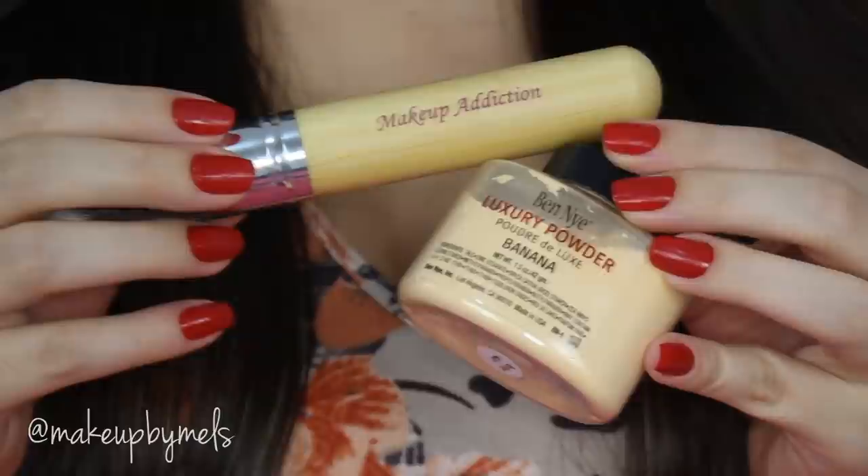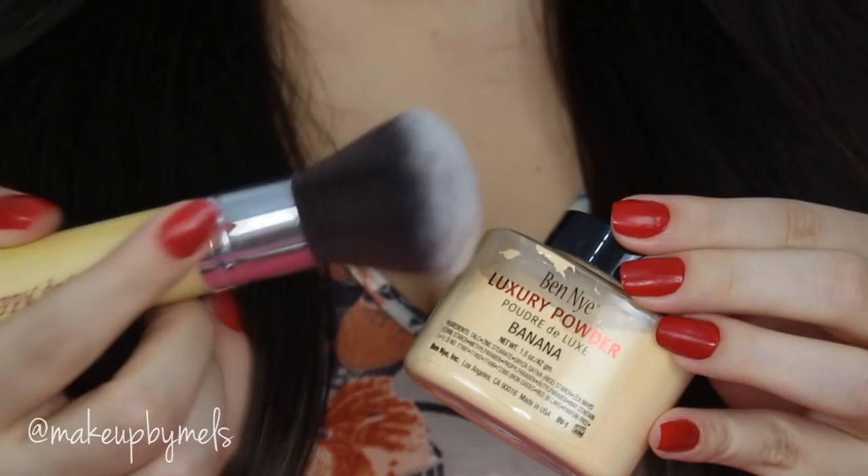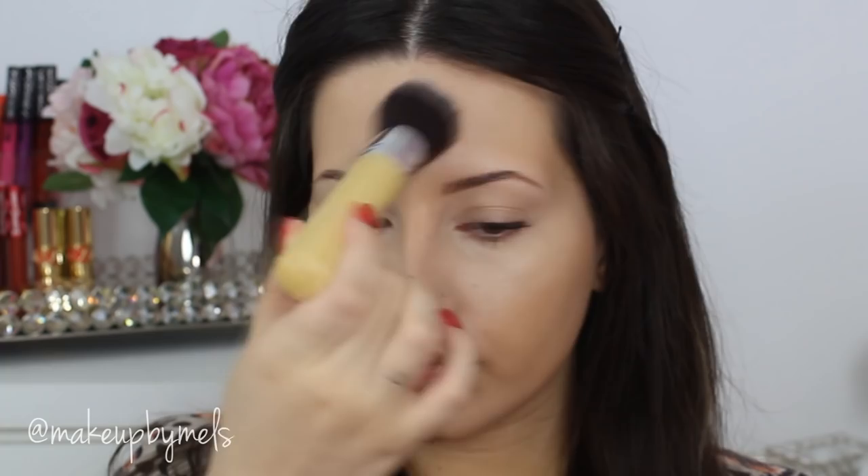Now I'm gonna set everything in place with this powder, which is Banana by Ben Nye. I have to say I'm in love with these brushes by Makeup Addiction — they are so soft and the quality is amazing.